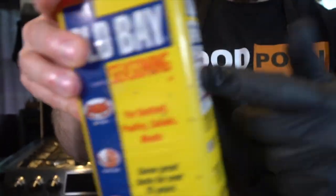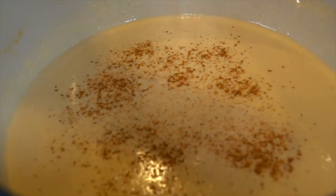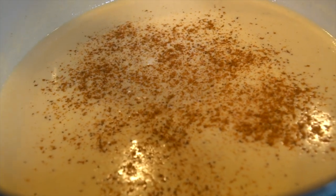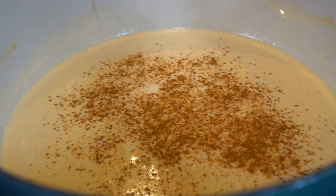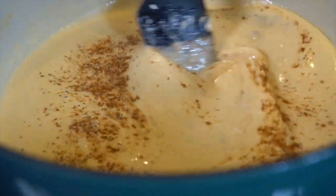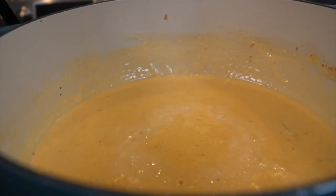Now for the key ingredient. For my mid-Atlantic folks, you know all about Old Bay. We're going in with a hefty serving of this. Now we're looking like she crab soup. Taste test is very important. The face says it all — and we haven't even added crab meat yet.